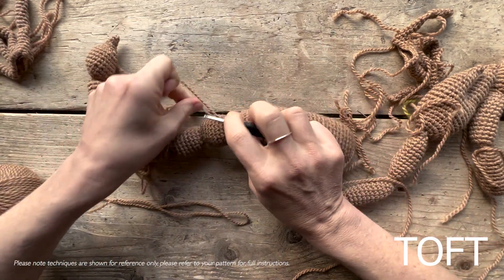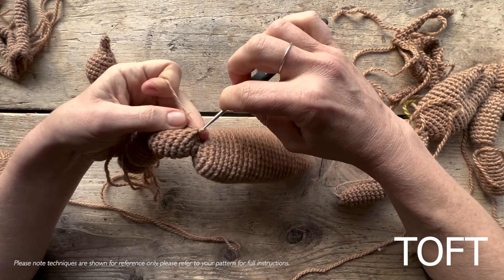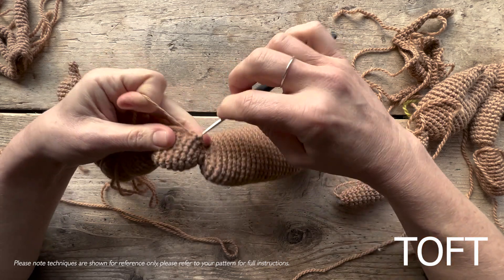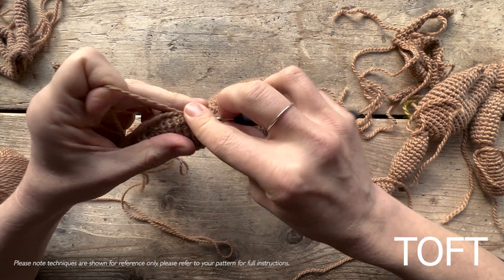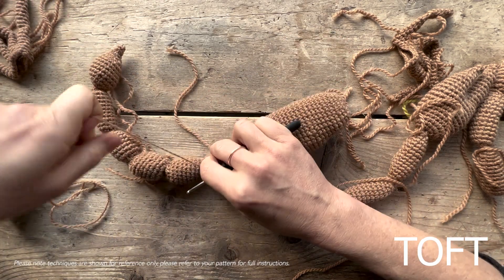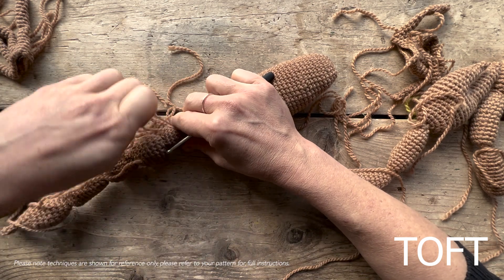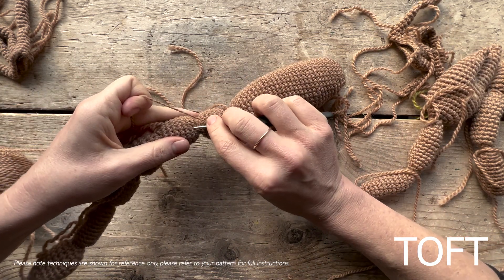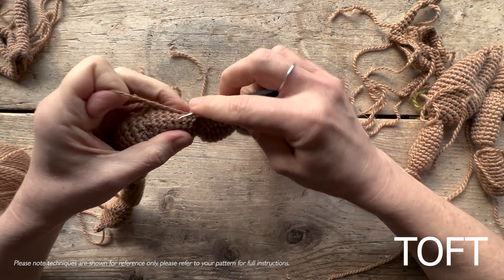Like that. Then moving up the tail, do five slip stitches into this bead: one, two, three, four, and five. Then lift up the next bead so your tail sits in the right position like that. Slip stitch across onto the next one and pull that nice and tight so there's not a big gap between the two.